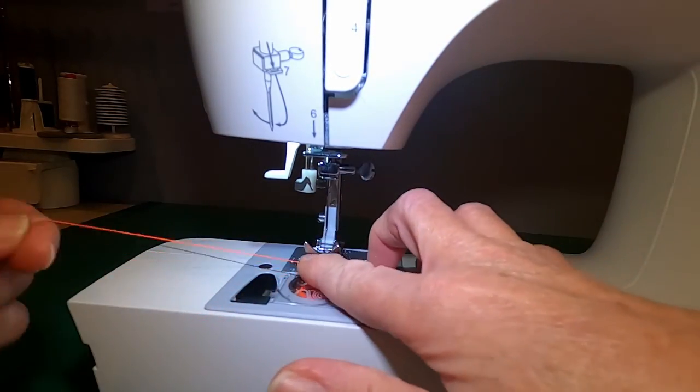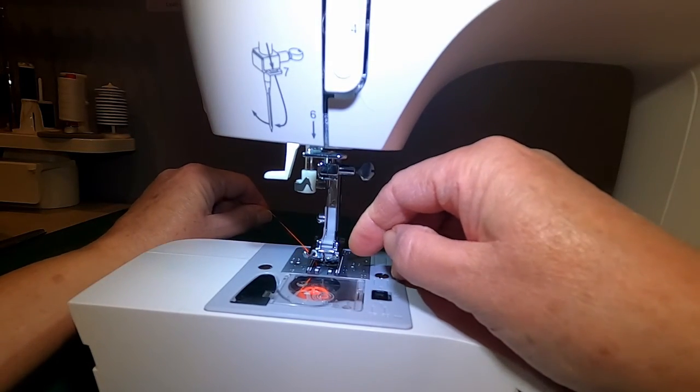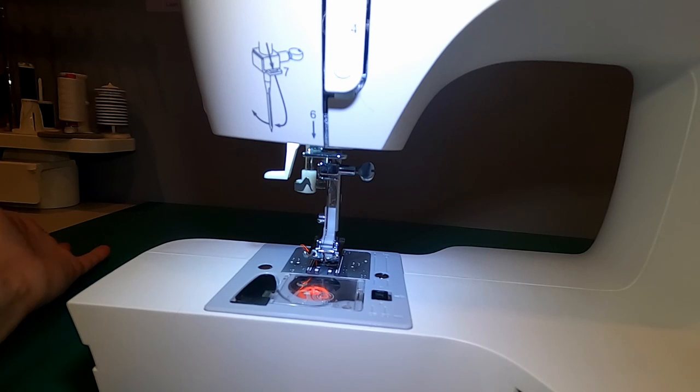You want to ideally have your thread underneath and in this little hole of the presser foot and towards the back of the machine as well when you start to sew. It just reduces the chance of tangling.